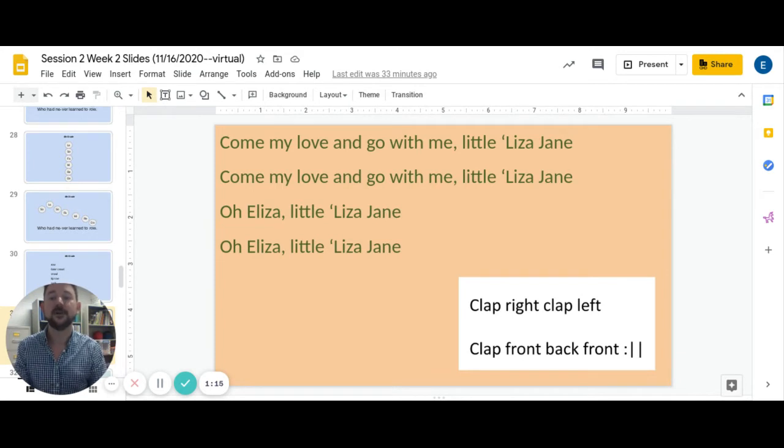One, two, ready, go. Come my love and go with me, little Eliza Jane. Come my love and go with me, little Eliza Jane. Oh Eliza, little Eliza Jane. Oh Eliza, little Eliza Jane. Okay, good.